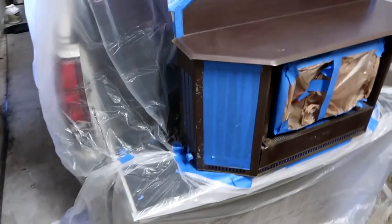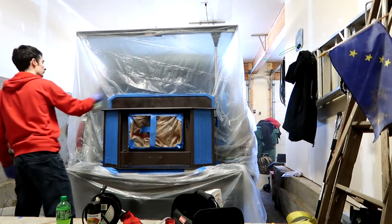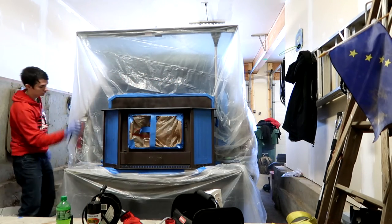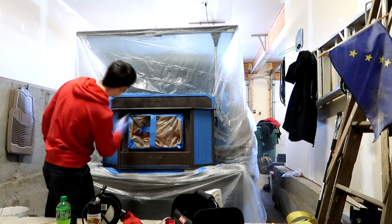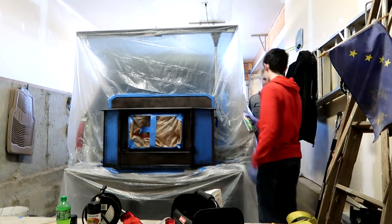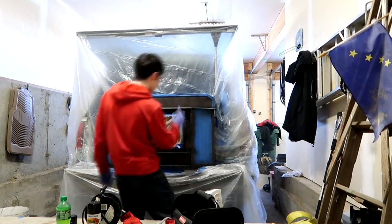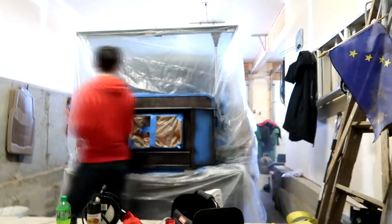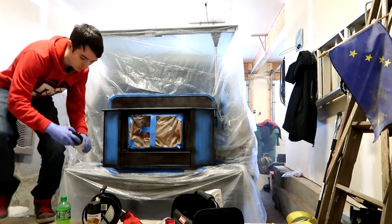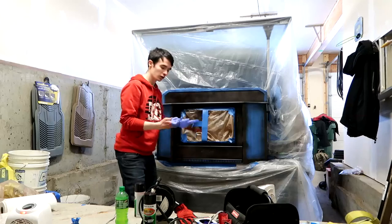Alright, so we got it all masked off and I'm gonna start shooting paint. First coat — coat number one done.